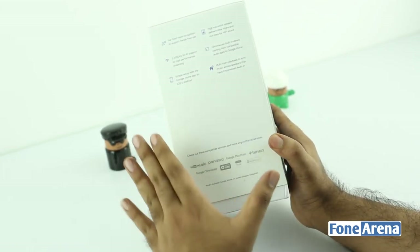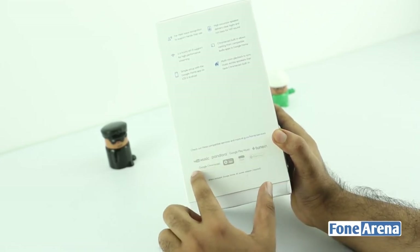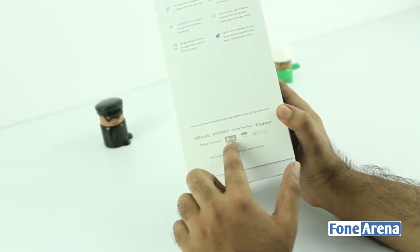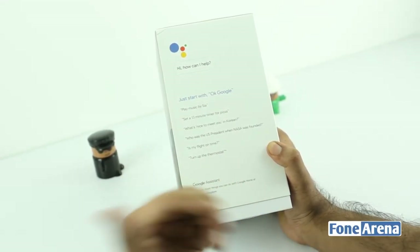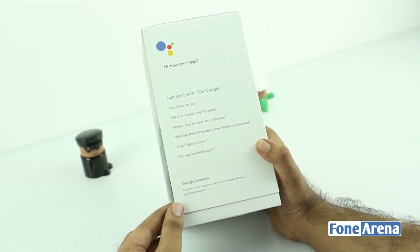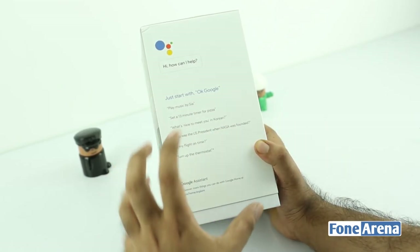On the outside of the box you can see the supported services: YouTube Music, Pandora, Google Play Music, TuneIn, Philips Hue, Nest, and Google Chromecast. So it's basically the Google Assistant made into a home device. You might have seen Google Assistant in Allo, and also the Google Assistant in the Pixel device. This is basically taking that assistant and putting it right in the center of your home.